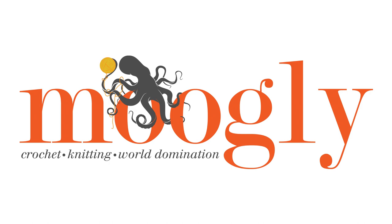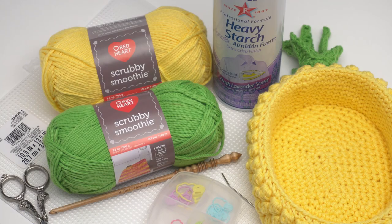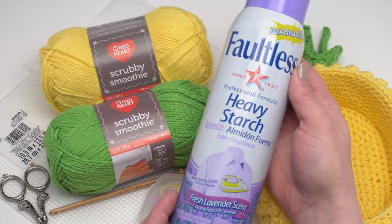Hi, this is Tamara from Mooglyblog.com and in this video I'm going to be demonstrating how to make the pineapple basket, which is a free pattern found on Moogly. Please follow the link in the video description below that will take you to Mooglyblog.com where you'll find links to both the written pattern as well as all the supplies you need to make it. To make the pineapple basket we'll be using Red Heart Scrubby Smoothie and a Brittany H-hook. I've also got a bit of plastic canvas, stitch markers, a needle, scissors, and some heavy starch.